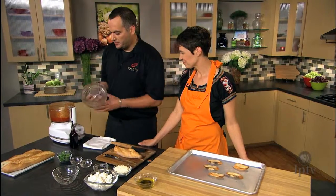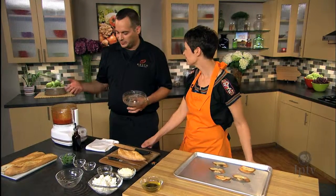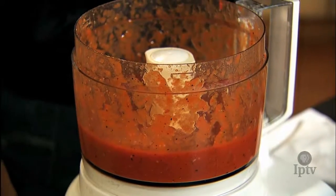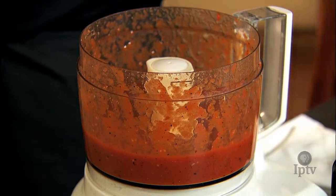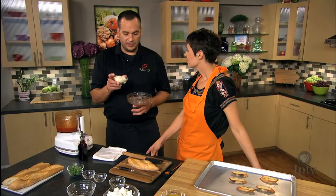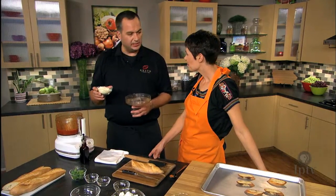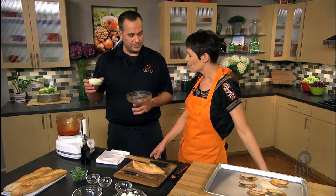You want everything to mix equally — it's almost kind of like a thick, pasty sauce. But we are gonna add our final ingredient. This is important: you want to add this last because you want to keep the texture of this as pecorino romano. So you want to add this last and just gently fold that into the mixture.